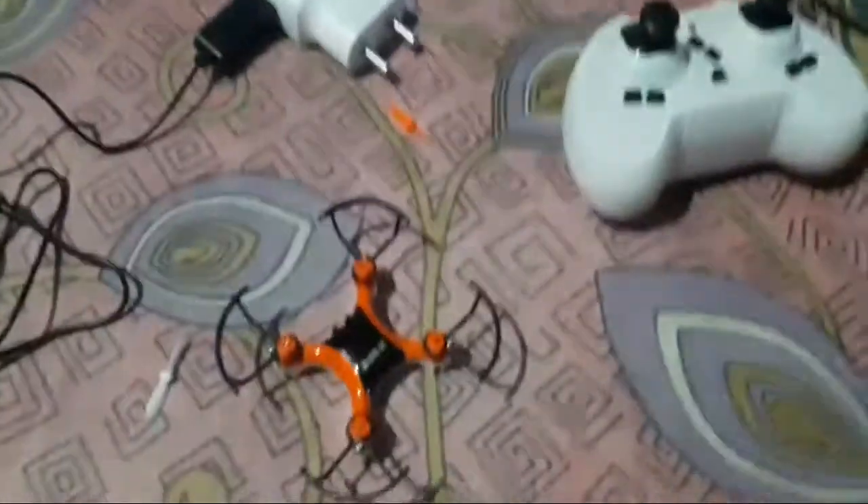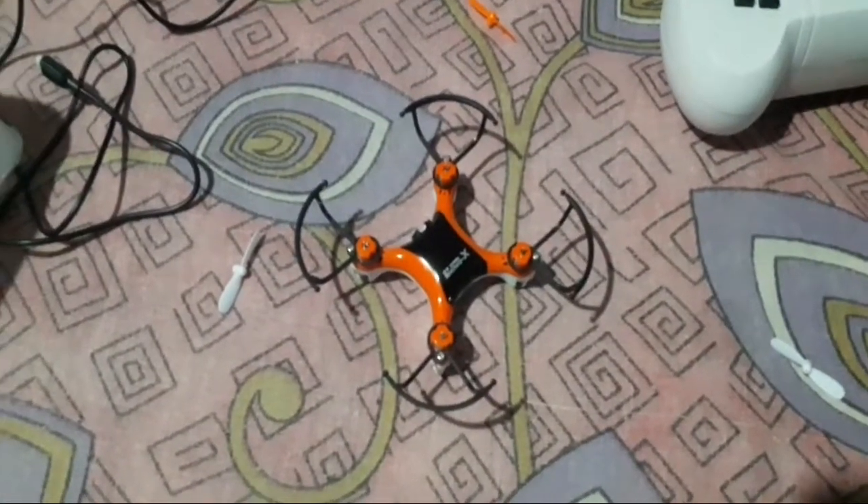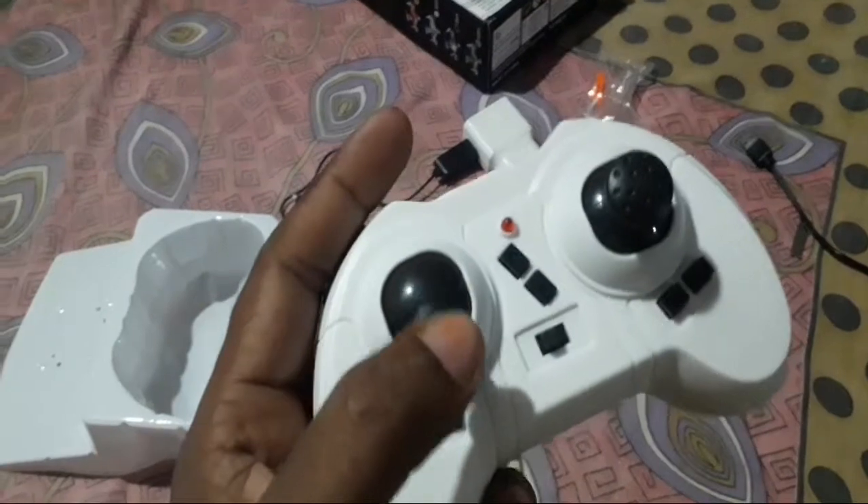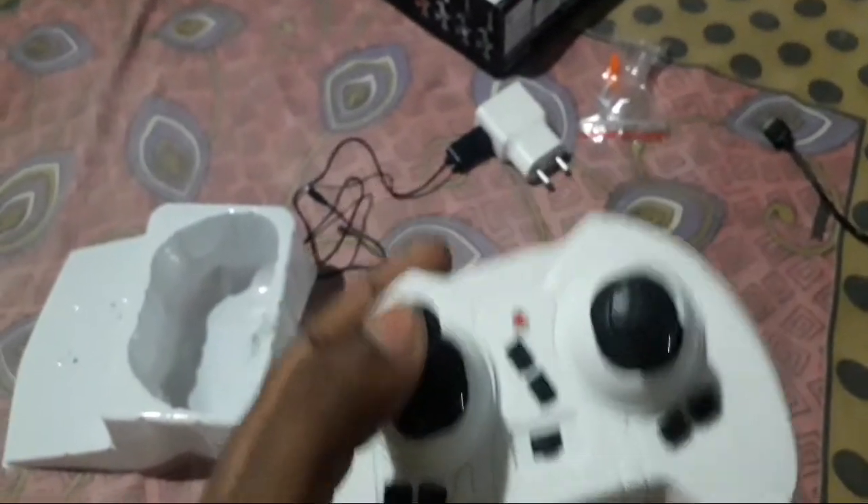We will put it on the back. We have the drone remote device. This is the remote device. This is the accelerator.